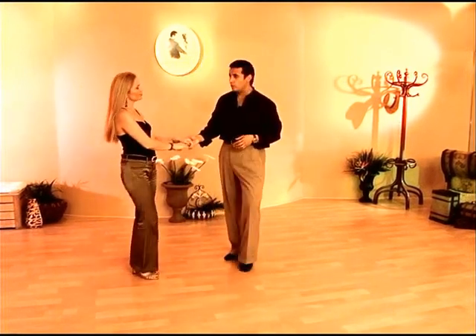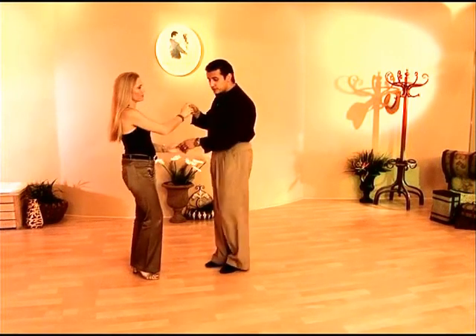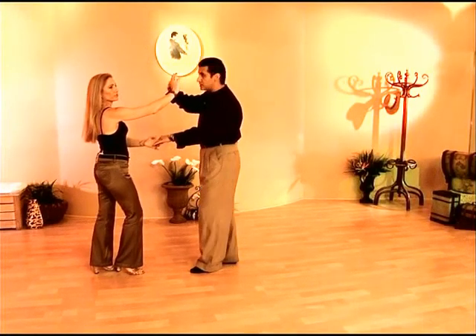Ladies, that's a double turn for you. We went over that in our spins and turns video. The basic technique for that, ladies, is an open break, prep towards your partner, pulling your feet into sort of a perpendicular fashion.